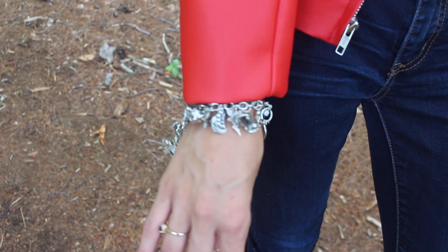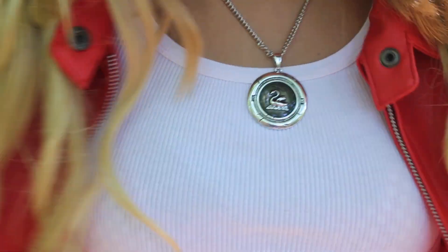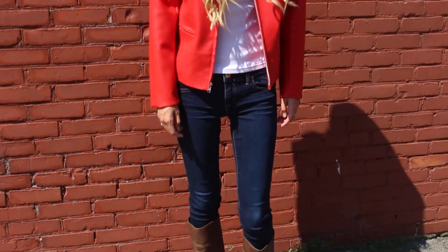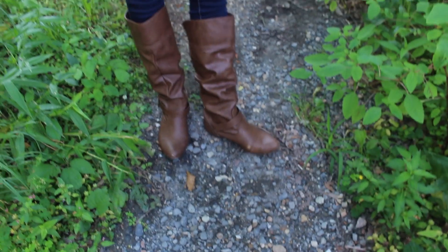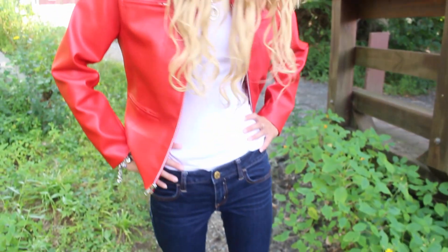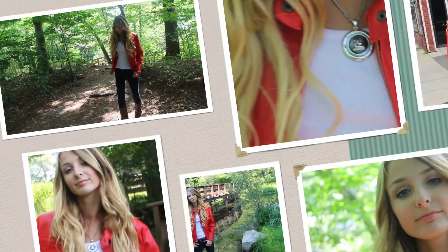My Emma Swan jacket, necklace, and bracelet are all from an online website — if you type in the item you can find it online; I actually got them as gifts. My jeans are from American Eagle, my white tank top is from Forever 21, and my boots are from Target. They're a little bit different than what she wears, which are lace-up boots, but I think it pretty much looks the same. That is all for this outfit — very Emma Swan inspired!